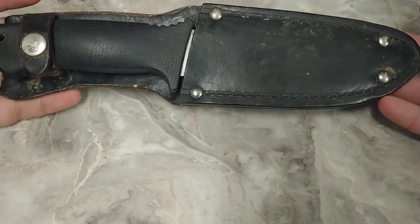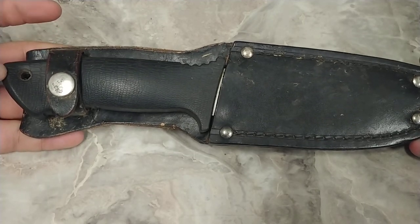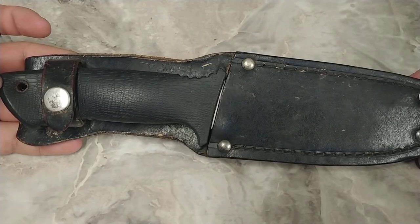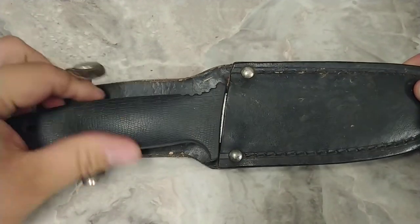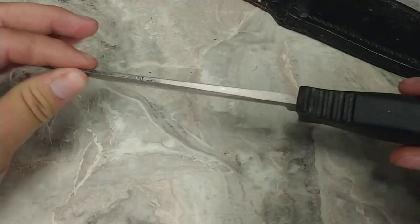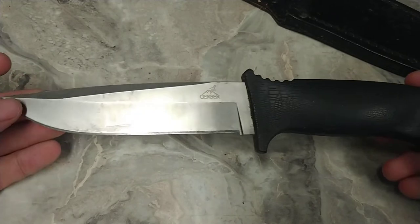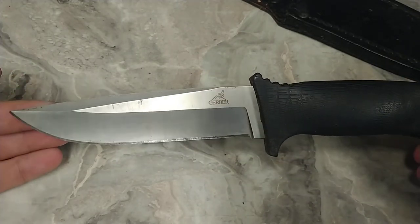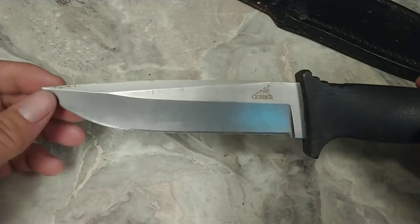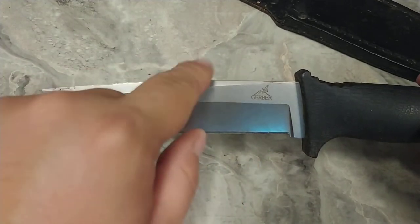This right here is an old Gerber that I've had for ages. I don't even remember the name of this knife — all I know is it's Gerber. It's got a leather sheath, a nice thick spine, 90-degree full tang. It's got a nice point to it with a good belly — it's a clip point, almost a spear point, almost straight, and it's got that false edge on the back.